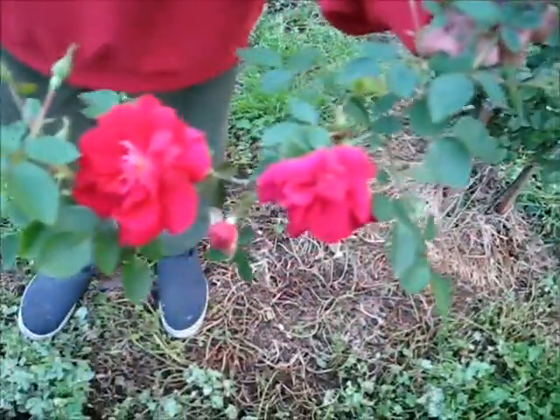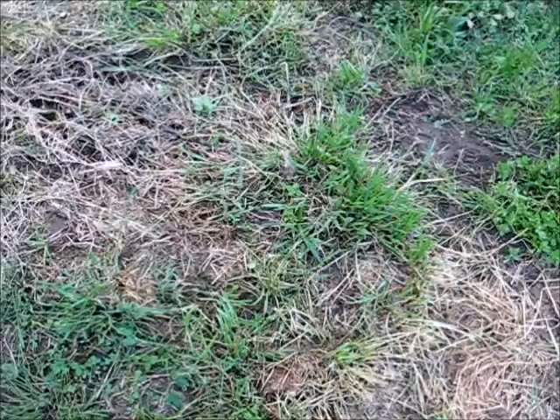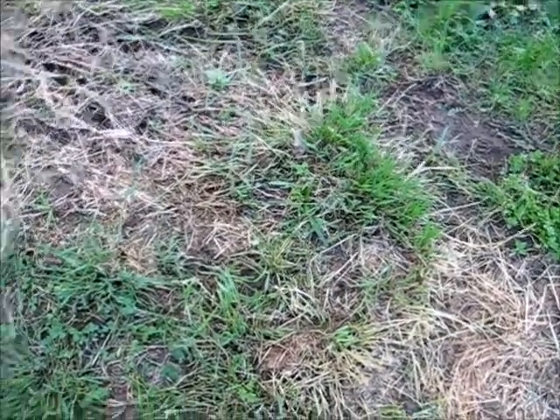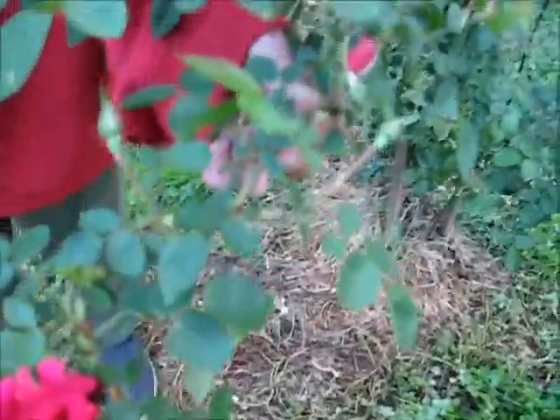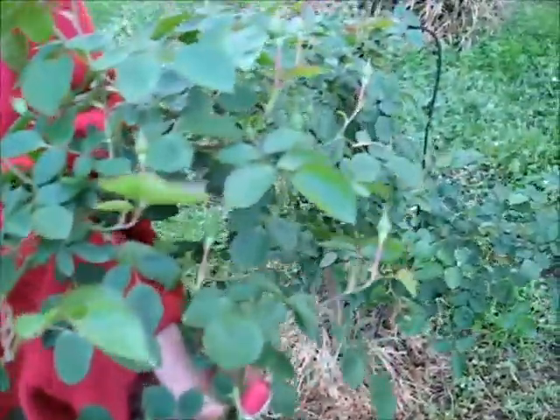It's not red. So this is the other rose bush that we have. The rose bush that we had there died — that was a white one. And this one was supposed to be orange, or at least it was in the past. So we'll see.